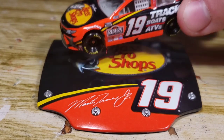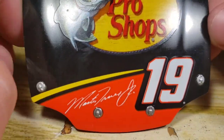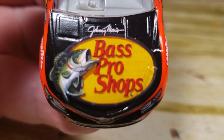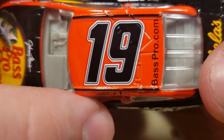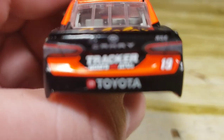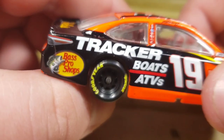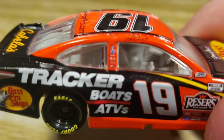Here's the diecast out of the box. Taking a look at the hood: got Bass Pro Shops, Martin Truex Jr., and the number 19. Just got a little swoosh going on right there and a little bit of orange. Moving on to the actual diecast — got Bass Pro Shops, Johnny Morris right there. We're going to review the Gold Series here soon for a full detail review. Got the number 19, BassPro.com, Cabela's with a black spoiler, Tracker Boats, ATVs, Toyota — the XSE Camry. Martin Truex Jr. right there on the name rail.